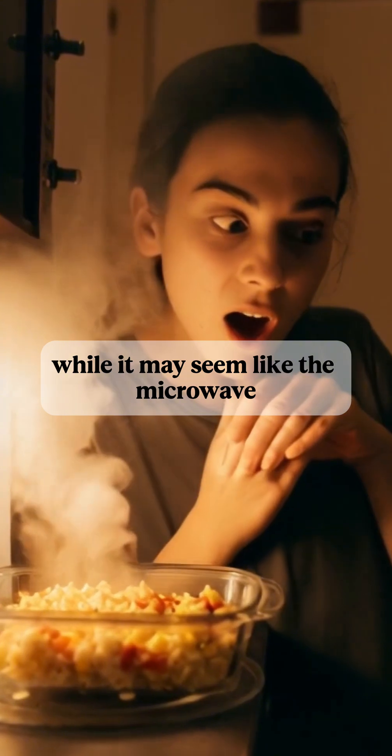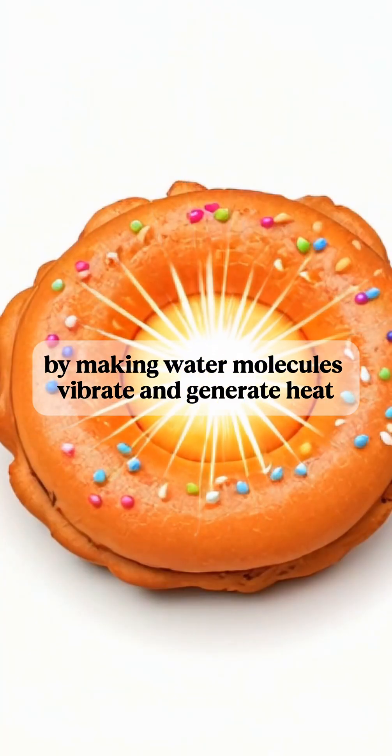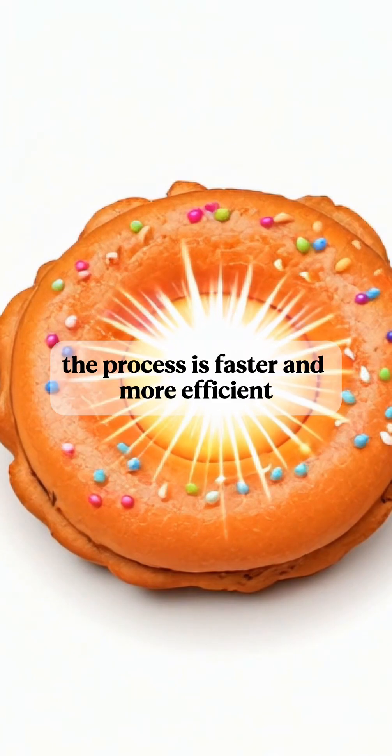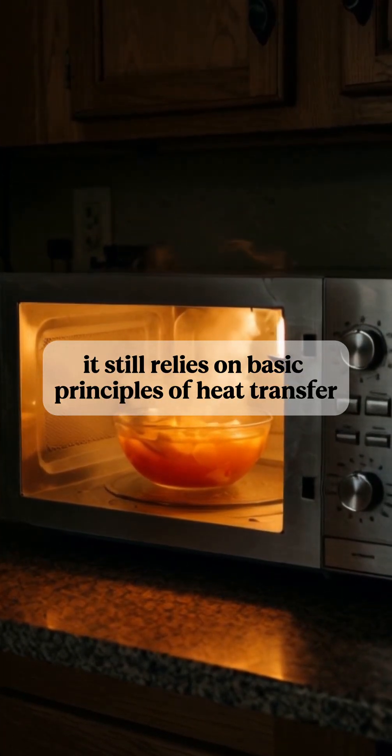So, while it may seem like the microwave cooks from the inside out, it's actually heating the food by making water molecules vibrate and generate heat. The process is faster and more efficient, but it still relies on basic principles of heat transfer.